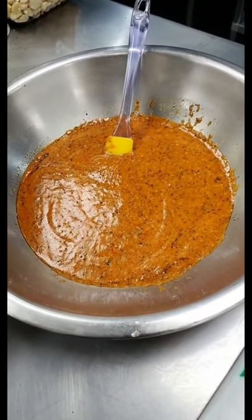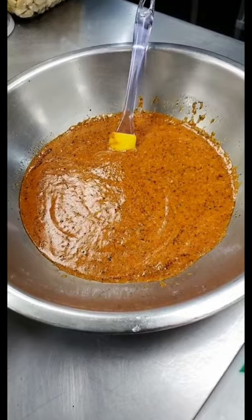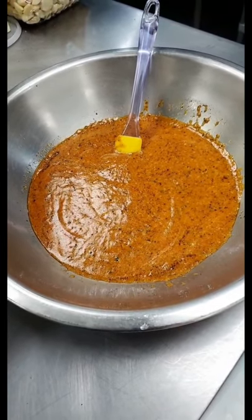In our marinade here, we have some garlic, pureed lemon juice, onion powder, smoked chipotle, salt, pepper, and fresh lemon juice.